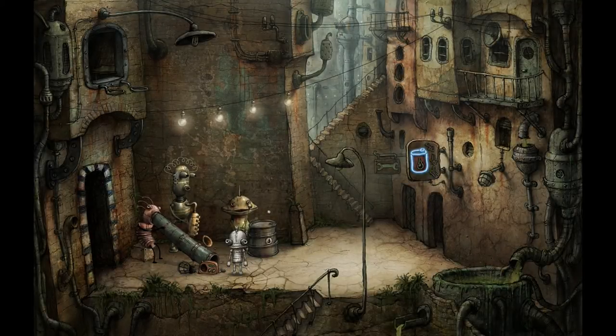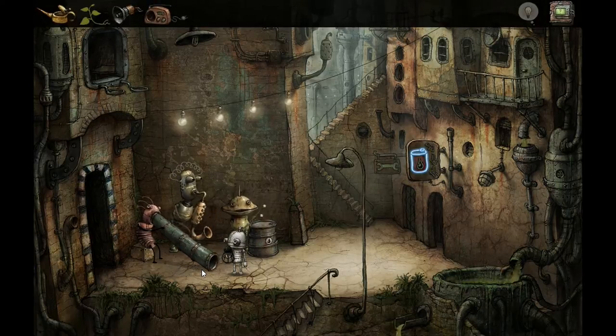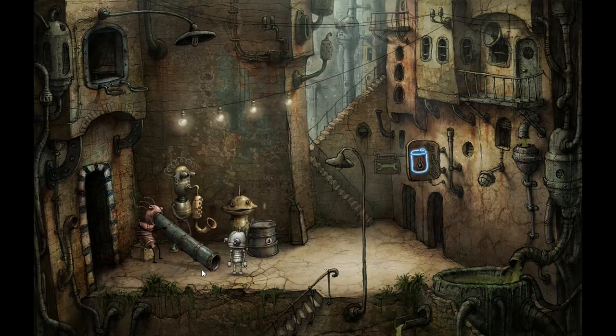Welcome back to some more Machinarium. In the last episode we got the band back together. The angry upstairs neighbor threw her radio out, so I'm gonna go ahead and pick it up. If you guys are enjoying the series, I would greatly appreciate a like on this video — it definitely helps.